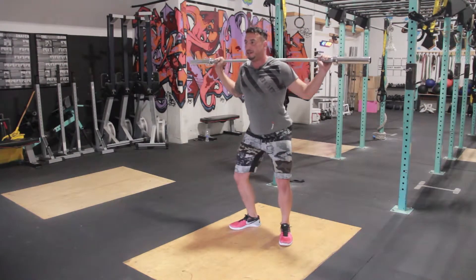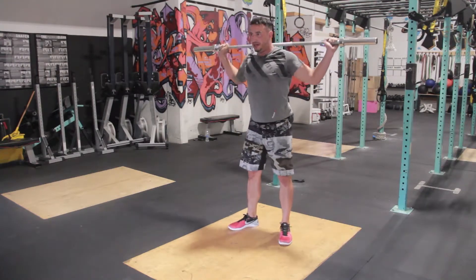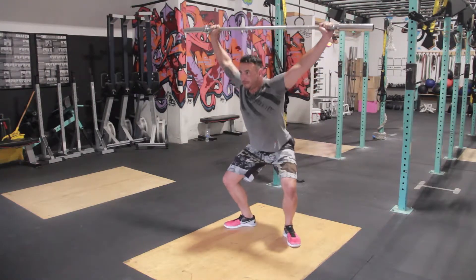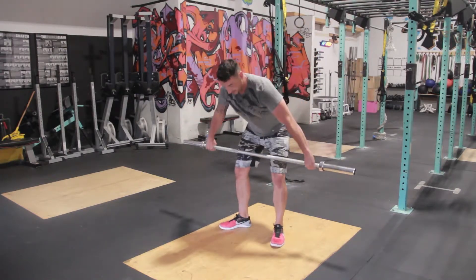And then your snatch balance. Dip, drive, and we're taking it all the way down. All the way down.